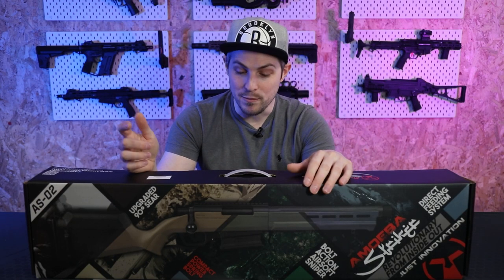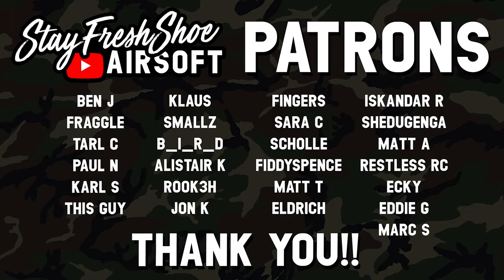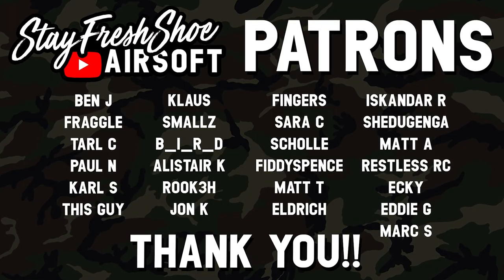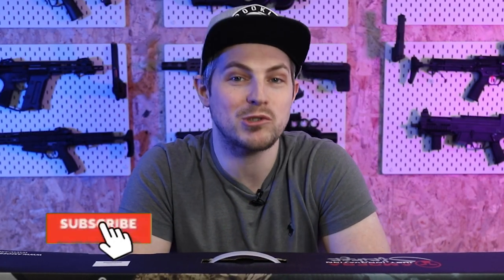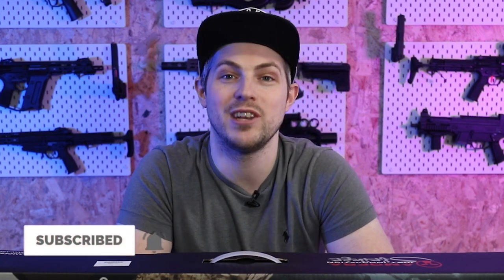Hello Airsoft friends and welcome to this video where we're going to be unboxing the Ares Amoeba Striker Kneecapper. Before we get into unboxing this little sniper rifle, I just want to say a big thank you to all of my channel patrons who support the channel month after month. You are all amazing. And if you're watching and you're not subscribed yet, hit that big subscribe button so you won't miss any future videos. Now, on to the Kneecapper.